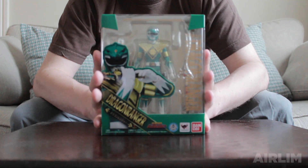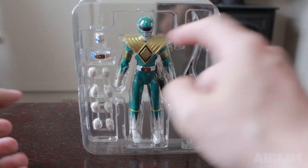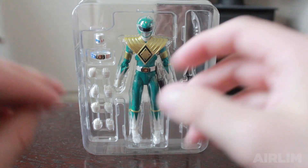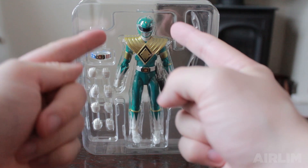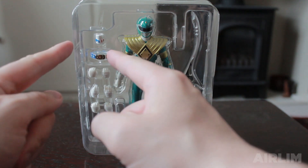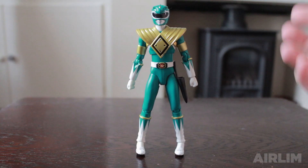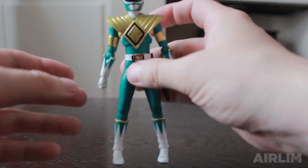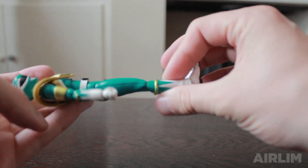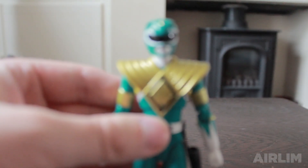We're going to crack it open and have a look at each of the parts. Inside you get the actual main figure — the Green Ranger, the Sword of Darkness, the Dragon Dagger, his many different hands, and the Akiba Ranger parts for his neck and belt. The pose he comes in out of the box — he's very light. The detail on him is absolutely amazing. It's just like I've shrunk Tommy down to size.